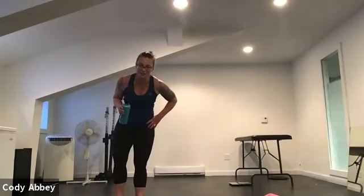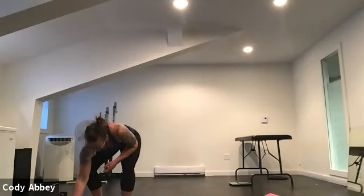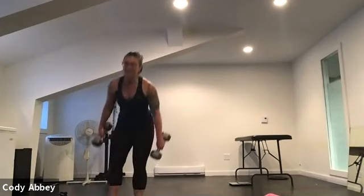This class is also burpee-free — burpee-free, squat-free. Our next circuit: our friend the curtsy.